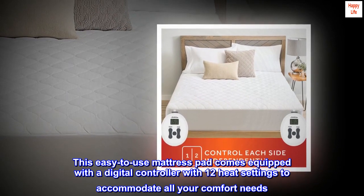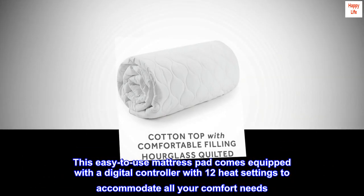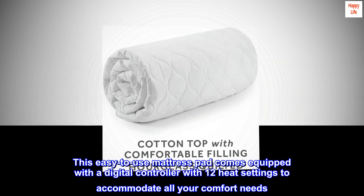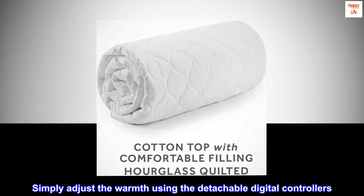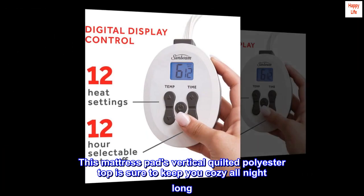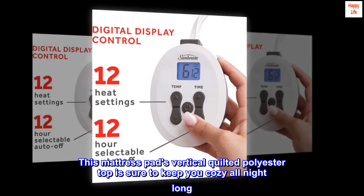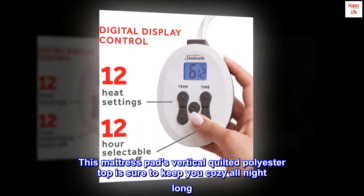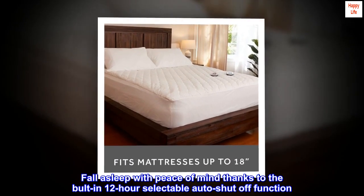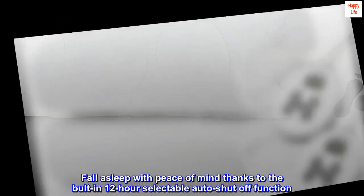This easy-to-use mattress pad comes equipped with a digital controller with 12 heat settings to accommodate all your comfort needs. Simply adjust the warmth using the detachable digital controllers. This mattress pad's vertical quilted polyester top is sure to keep you cozy all night long. Fall asleep with peace of mind thanks to the built-in 12-hour selectable auto-shut-off function.